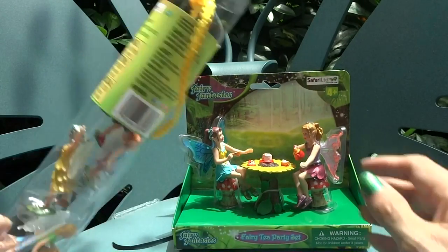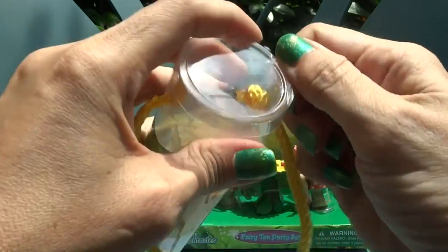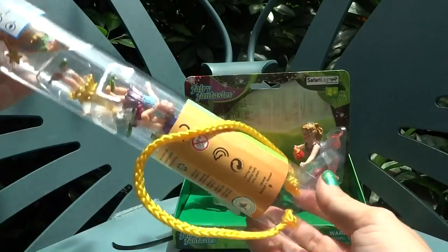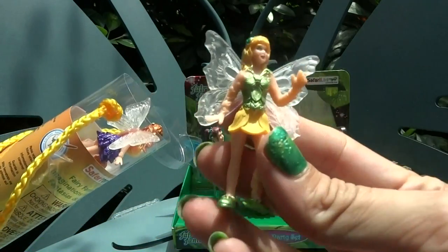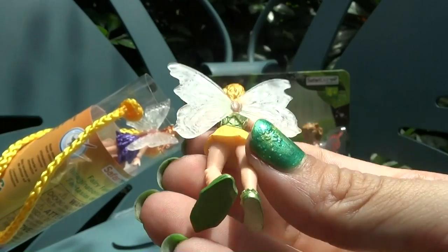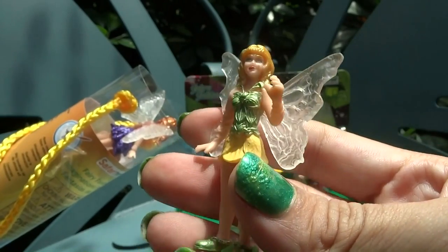Let's open the tube first. There's a little sticky tape holding the lid on — you could probably stick that back on and keep the lid tight. It also has a nice rope that you can carry the tube around with. Inside we have some different characters. Here we have a very beautiful fairy with translucent wings and a little leaf that helps her stand up.